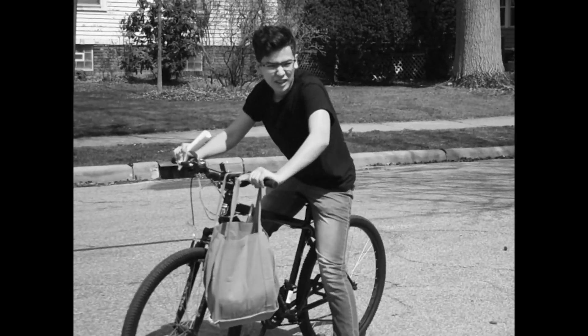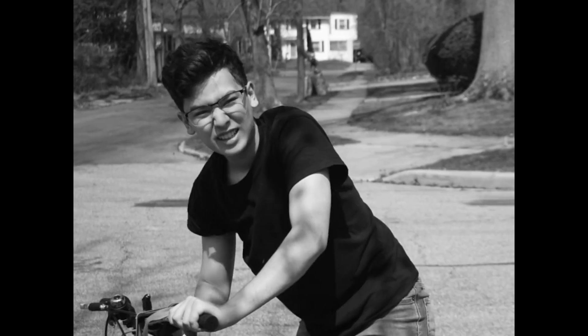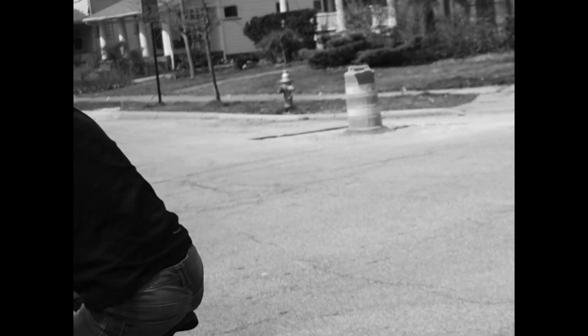As a paperboy, this young man gets paid to ride his bike through the neighborhood and to practice his throwing skills. What did I say? I love my job as a paperboy.